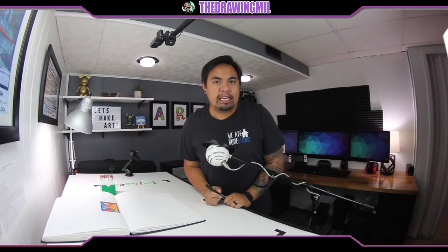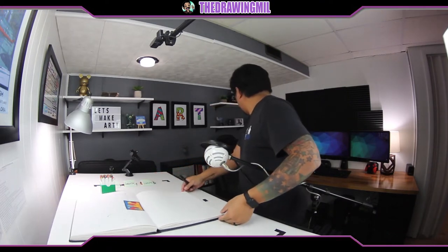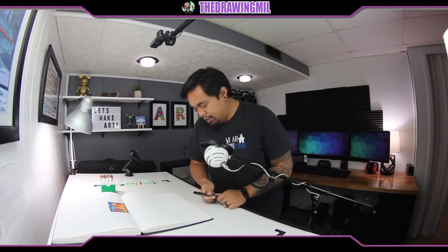Hey guys, welcome back to another video. Today we're going to be doing a kind of a forest of trees with some interesting lines. For today's project, what you're gonna need is something to draw with and a piece of paper. You're gonna hold that piece of paper horizontally. I have an example here that I pulled off the internet — I thought it would be really cool to do because you're using different types of lines. We're gonna draw the tree trunks of a variety of heights — maybe six or seven trees.